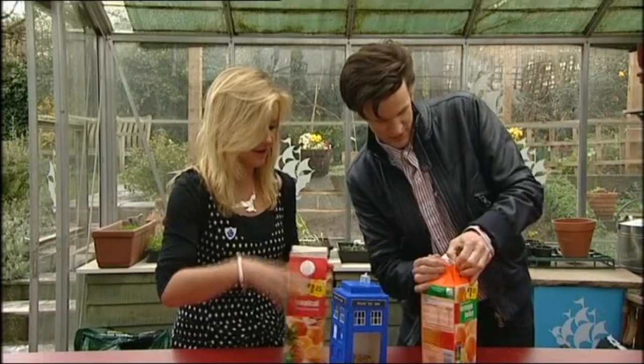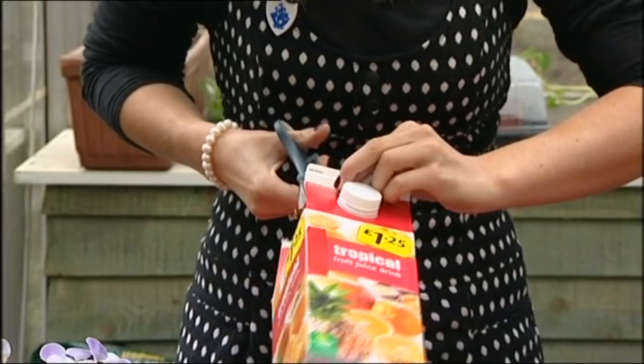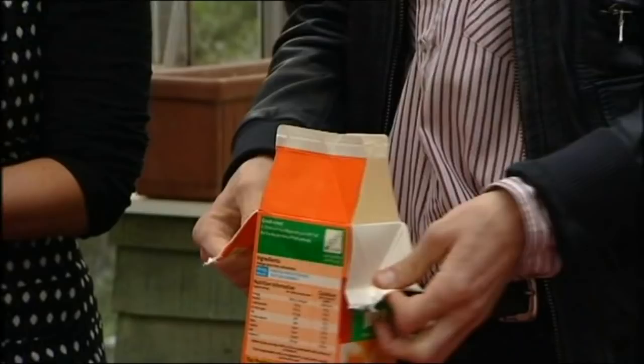First things first, get your big orange juice carton. Open it like that - I've got some orange juice left in it, help yourself. Cut down the ends so that you can fold all these bits in on themselves. The points are to be scored. I have finished! Yes, absolutely.